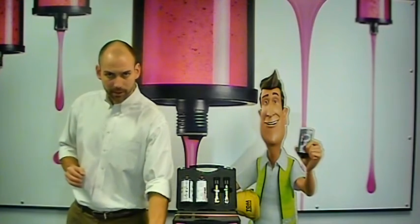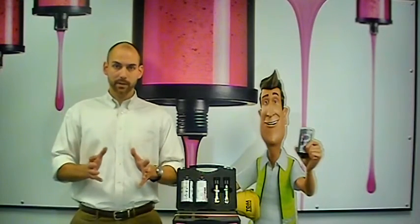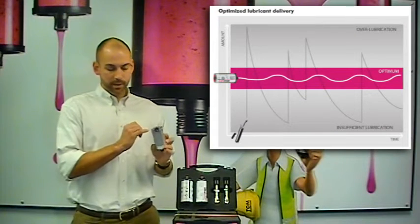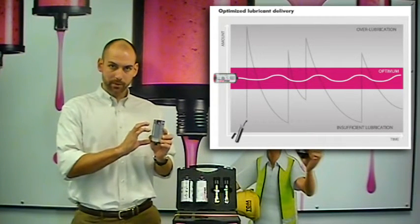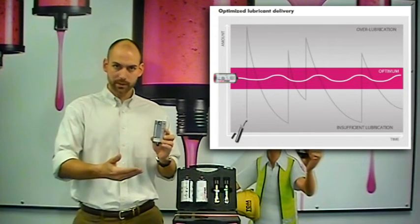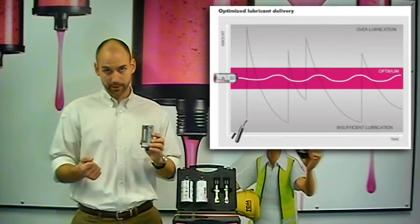In terms of quantity — am I using the right quantity? We all know the dangers of over-greasing and under-greasing. Utilizing our dispense and canister size, we will find the perfect amount to micro-dose into a system, introducing a fresh lubricant, with constant replenishment, no more over-packing, no more starvation.